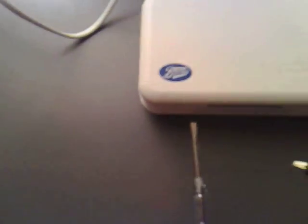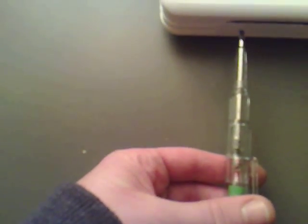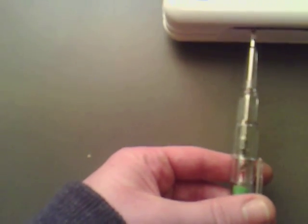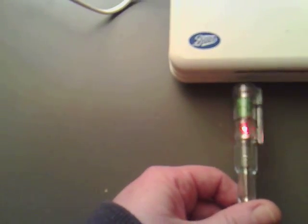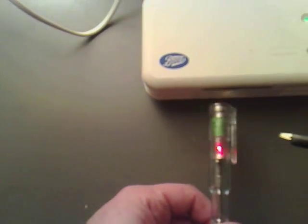Now if I turn this round, it's not lighting up at all unless we actually touch it, but if I turn it back round again and don't touch it — just go by it — it's actually detecting the negative ions.